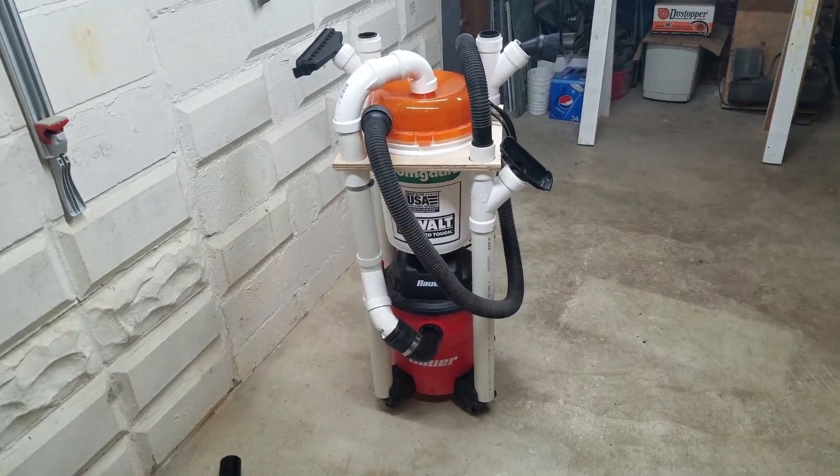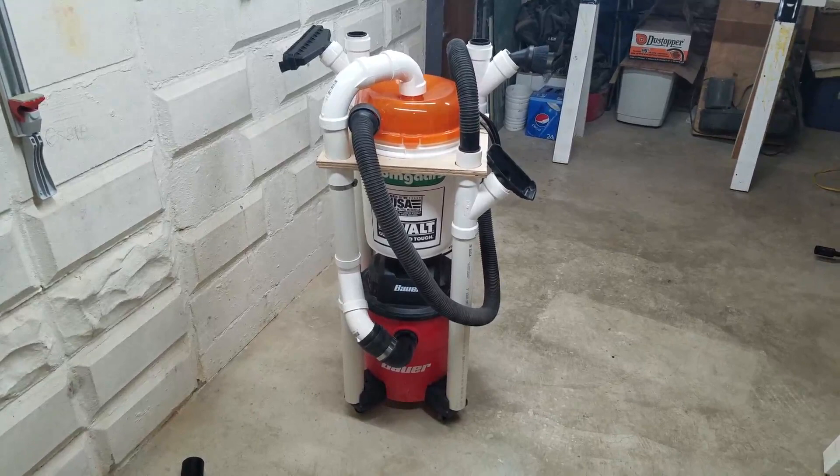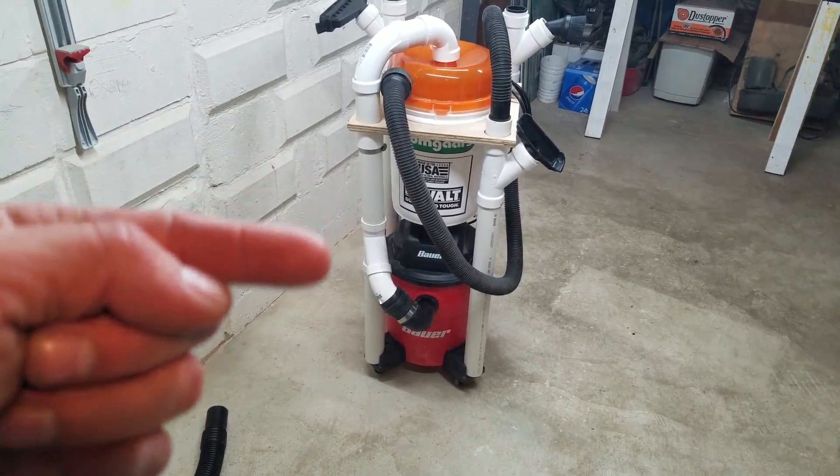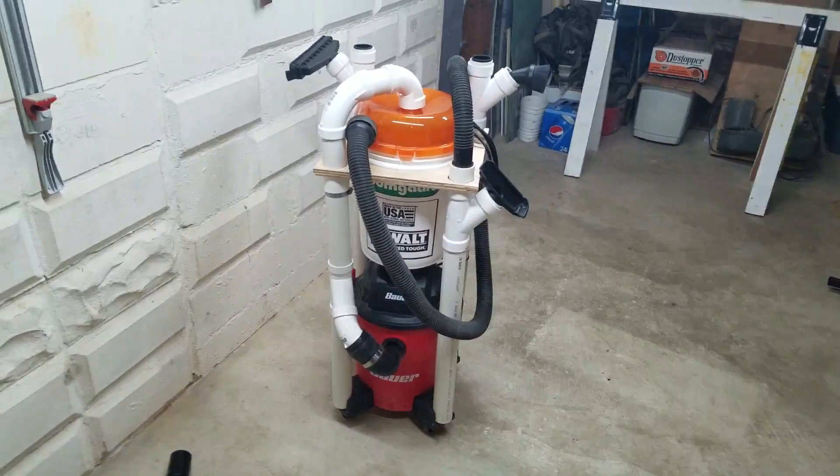I went with the Bauer 4-horsepower 6-gallon Harbor Freight vacuum. Everyone else seems to be using that big orange Rigid, but I don't need a huge honking vacuum — especially if everything ends up in the bucket. Why do I need 10 gallons down there?